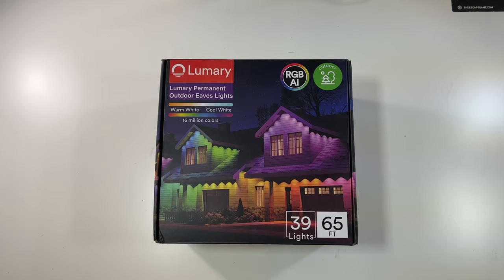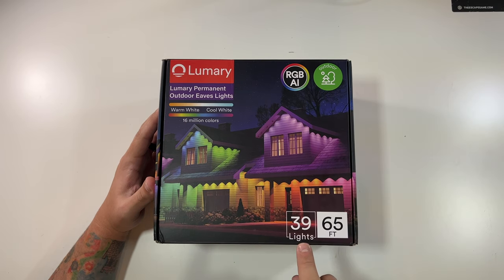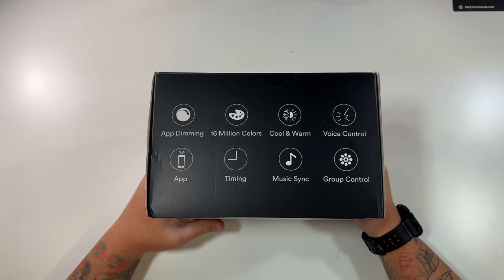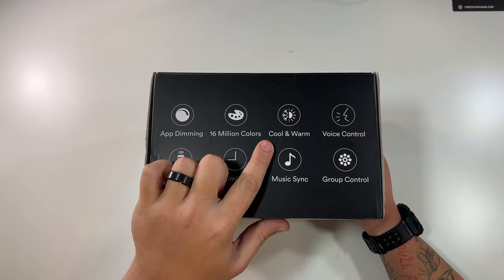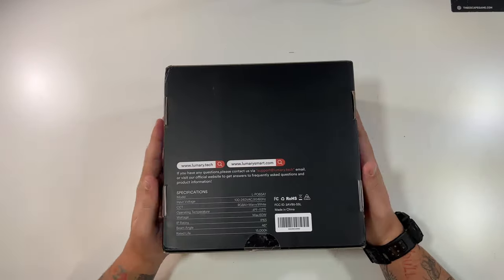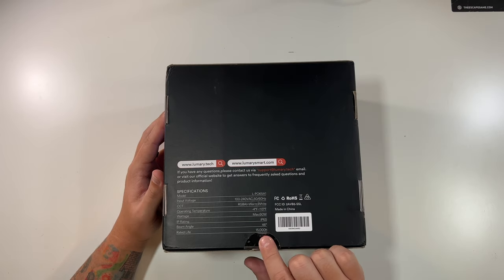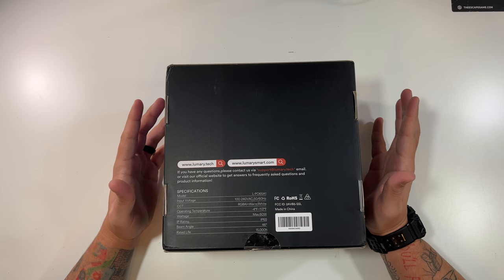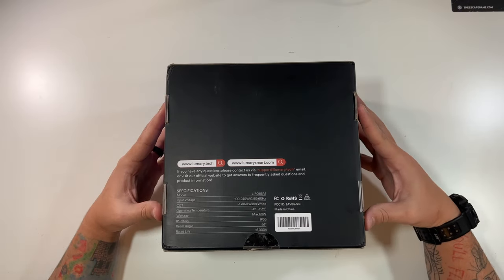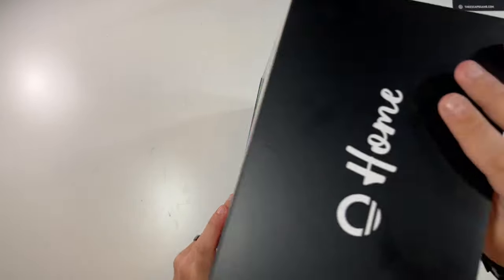Let's open up our Lumeri permanent outdoor lights. These are outdoor lights — they include RGBAI, there are 39 lights with 65 feet of cable. The box mentions features like app dimming, app control, timing, 16 million colors, cool and warm lights, music sync, group control, and voice control with Alexa and Google. The operating temperature is from negative 4 to 113 degrees Fahrenheit. The rated life is 15,000 hours — running 24 hours a day that's over two years non-stop, so realistically about 10 years of rated life.